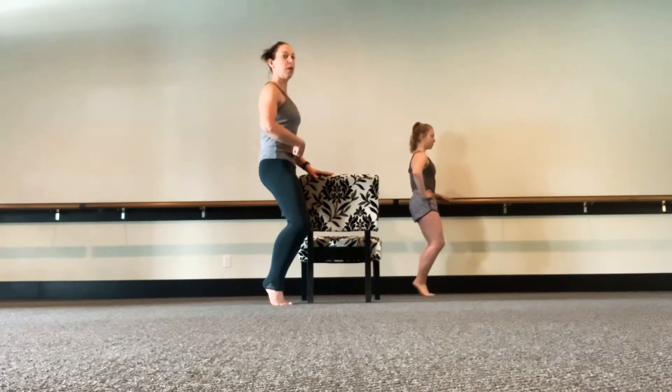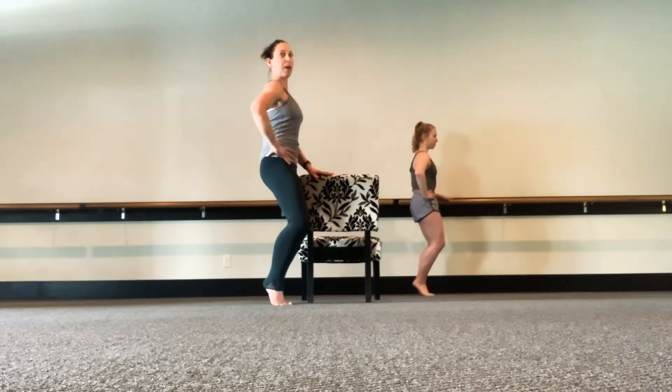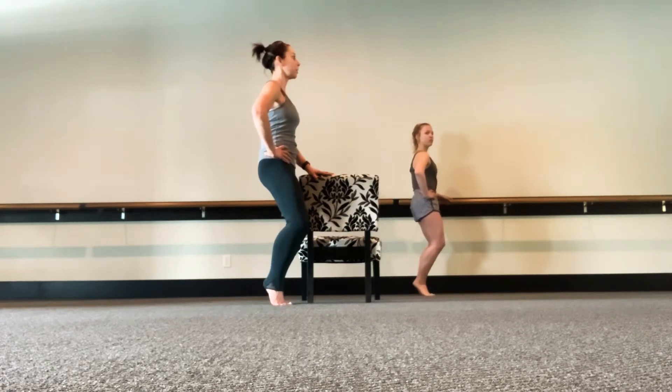Tuck hold, tuck hold. As we tuck the hips, we want to drive the hip bones up towards the ribs, keeping the back flat the entire time. Adding on: one tuck, one press of the knees, one tuck, one press — all the while keeping the heels tightly together.